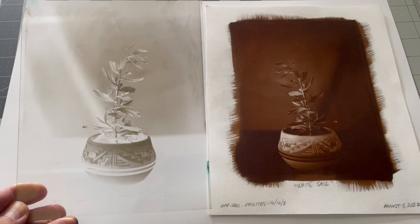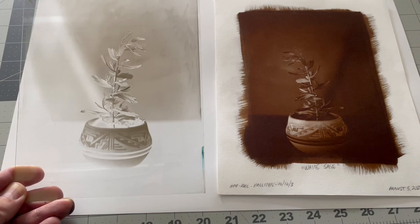Greetings and salutations. I wanted to jump in here and just show a negative and a print. I just completed this cyanotype print of the white sage.